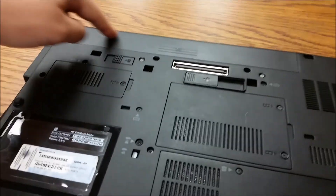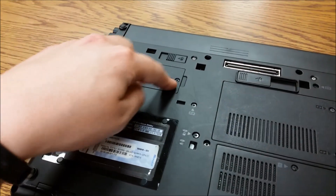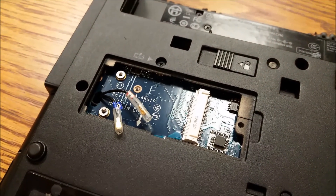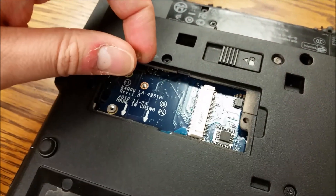Alright, we got it flipped over. We want to remove the battery. I'm going to open up this little door here to disconnect the wireless cables. No module is present here, so we'll just leave these open for removal later.